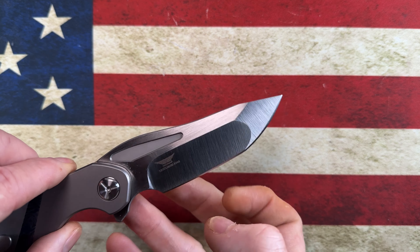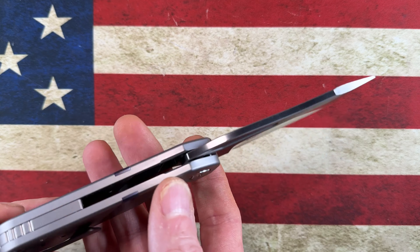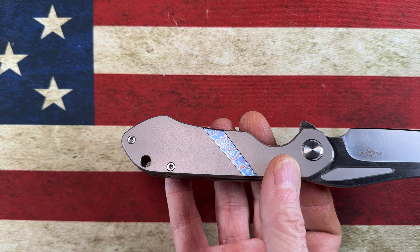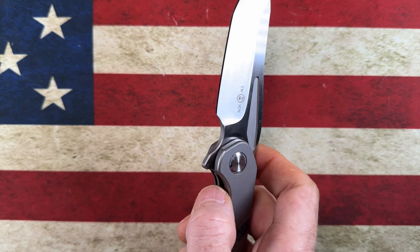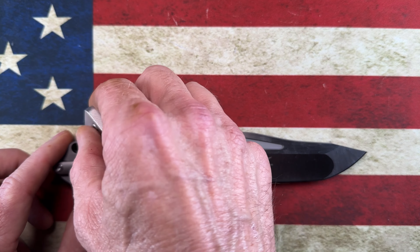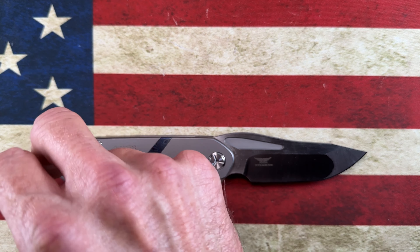You've got this nice satin-ground grind that looks really nice. The knife is what I'd consider very understated — the only real flash you have are those little bars of Damascus that break up the titanium. For a flipper knife, this has been an absolute joy to own. T8 hardware all the way around: T8s on your body screws, T8s on your clip screw, and T8s on your pivot as well.